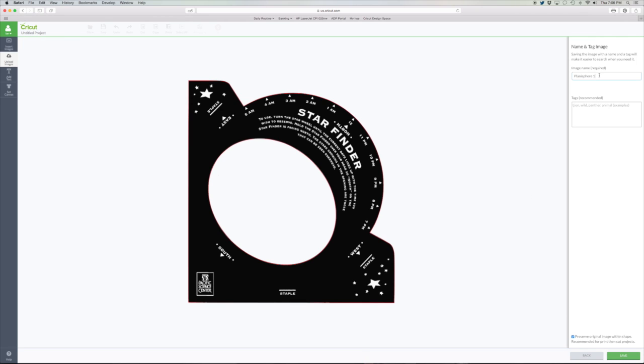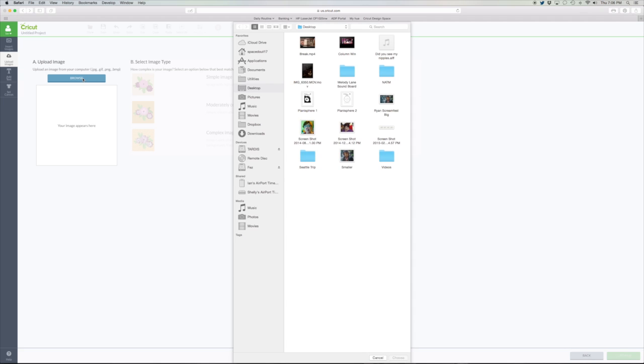Then we'll name it Planisphere 1. We'll add some tags — I added astronomy, star chart, and things like that. You will also want to make sure the box on the right is checked — it says 'preserve original image with shapes.' We want to make sure to do this because we're doing a print then cut. And then hit save.